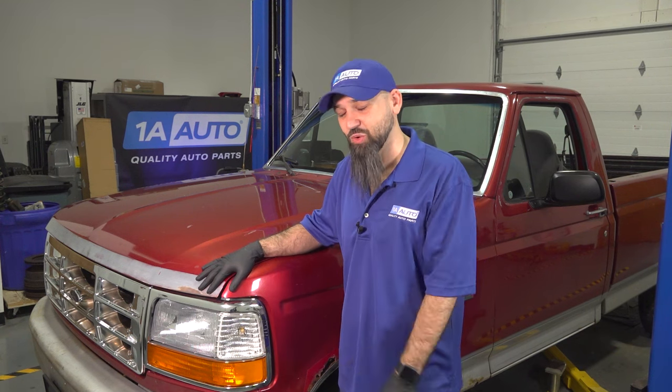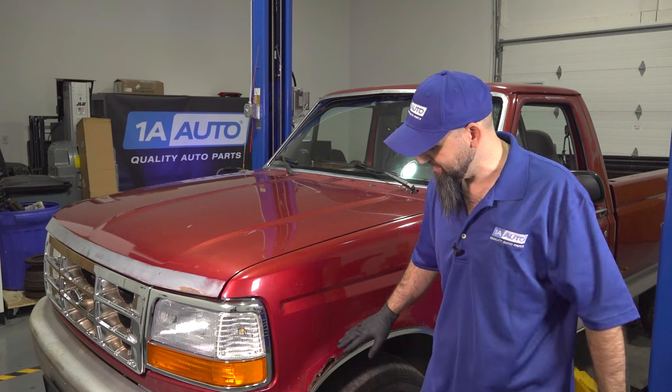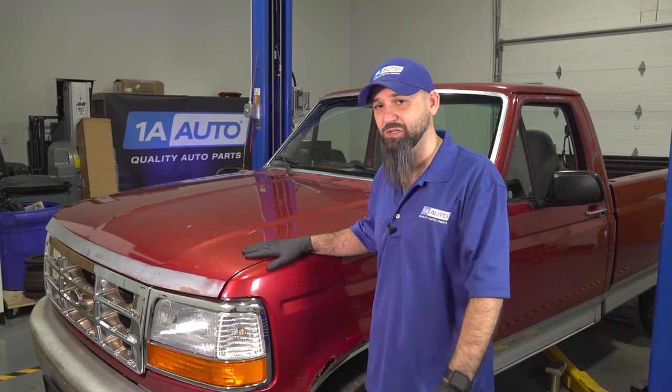Today in our shop we have this Ford F-150. We've identified a top 5 list of problems we're going to go over with this car. There may be a bonus 6th at the end if you stick around. It's not going to be some of the obvious stuff you would think about — it's going to be some less obvious parts inside this car.